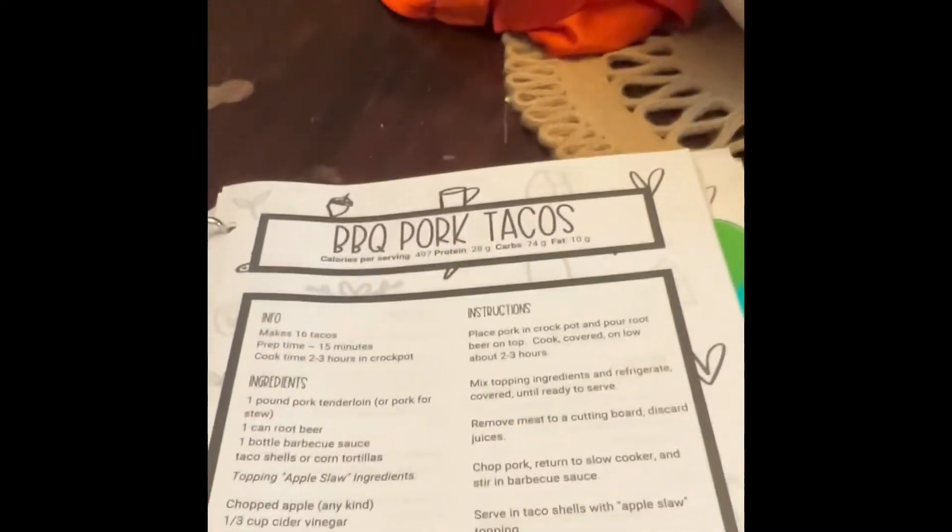If something is not easy, I'm not going to do it, so it has to be super easy with minimal ingredients — and you can see the ingredients really are minimal. The first meal I'm going to be making tomorrow is pork tacos: a pork tenderloin cooked in the slow cooker, then you make an apple slaw to go on top. I've never had this before, I don't know what it's going to taste like, but I hope it's good.